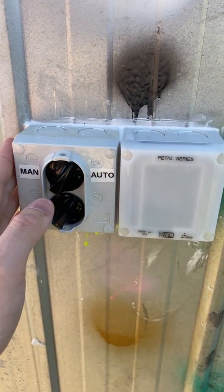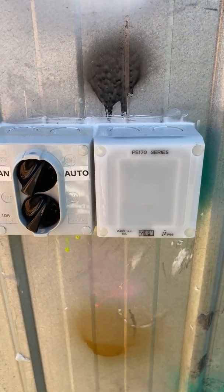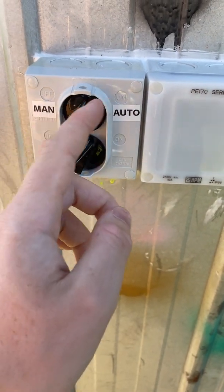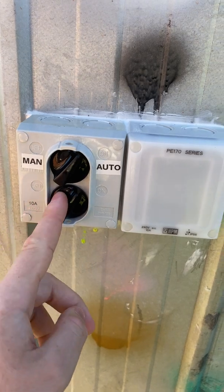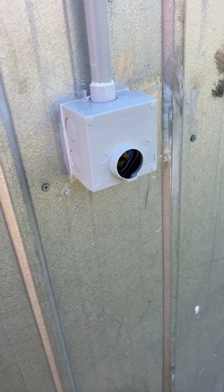They are both from the same range, which is the Aqua range, made by HPM. I had to put a manual/auto label on here so you know what's what. This is the 2WS, which is the double version. The photo cell is the 1WS-170, the single version, and this is the double version.